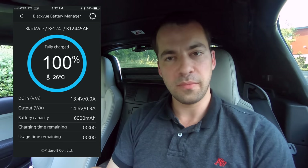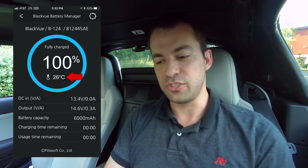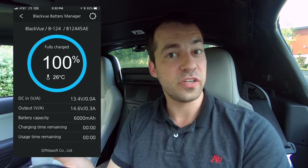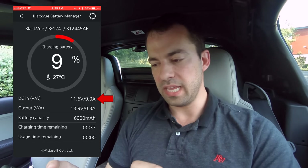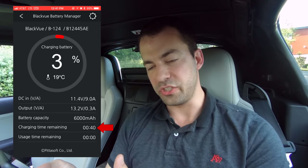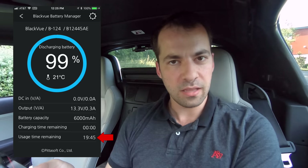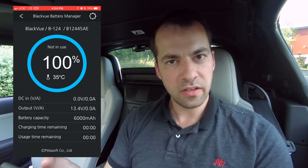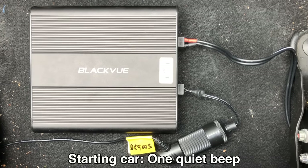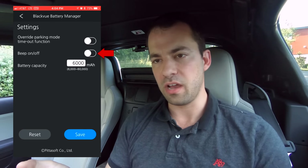In the app you'll see options showing you the capacity of the battery — right now it says 100%. It shows you the temperature of the battery and has temperature protection in case it overheats. It'll tell you the power going in and the power going out, how much longer it'll take to fully recharge, how much time it'll take to fully drain the battery, and how much record time you have while you're parked. There's also a beep on/off option in the settings, which is pretty handy.